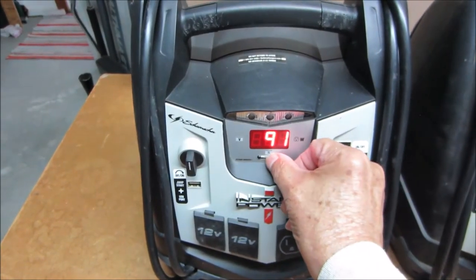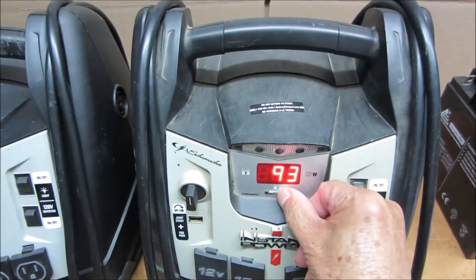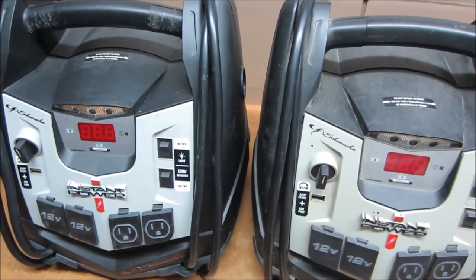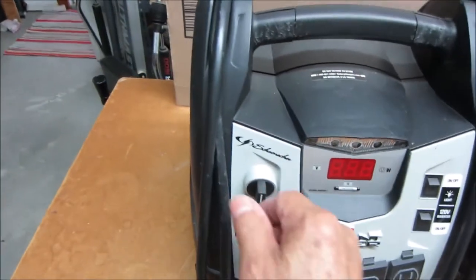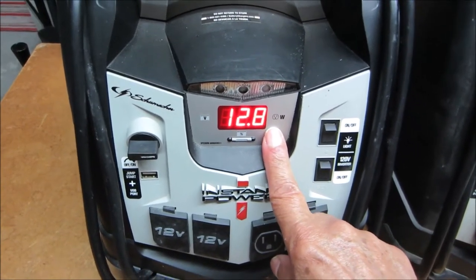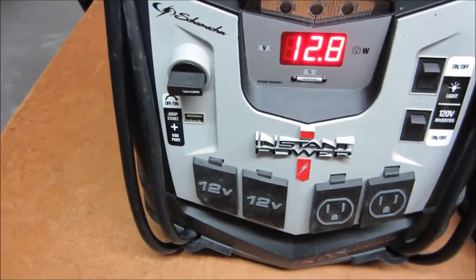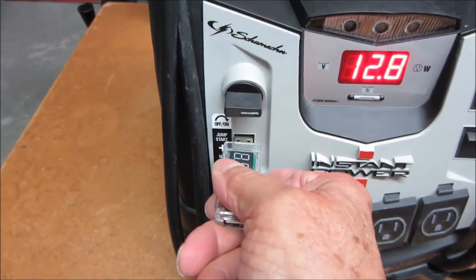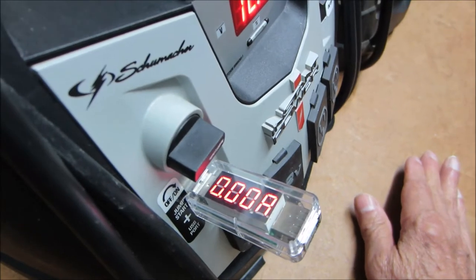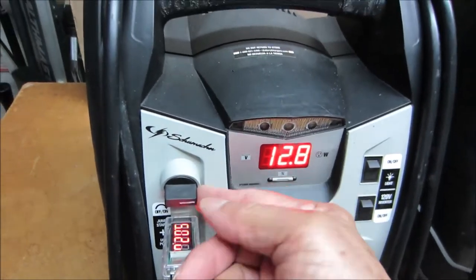Pushing this button shows you the percentage of battery charge. Here's the one that just came in — the battery is good, both units charge up to 100%. When you turn on this switch, the battery voltage is indicated, power is supplied to the jump start cables, and power is also supplied to the USB jack. I'll plug this in and we can see that 5 volts is supplied to the jack. We're not drawing any juice, it's just a little voltmeter. That's what we should see when this switch is turned on.